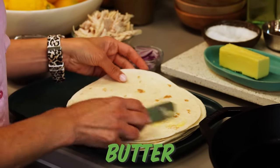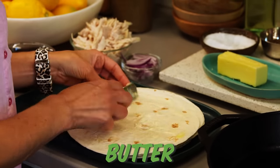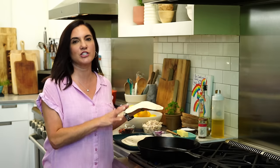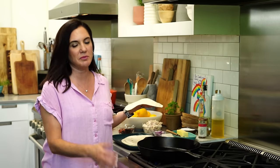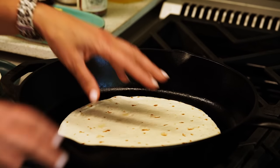I'm going to start by buttering the outside — you just want a very, very light coating of butter along the outside. I've got a large cast iron skillet set over about medium to medium high heat. I'm going to go ahead and set the tortilla straight down and let it all heat up together.